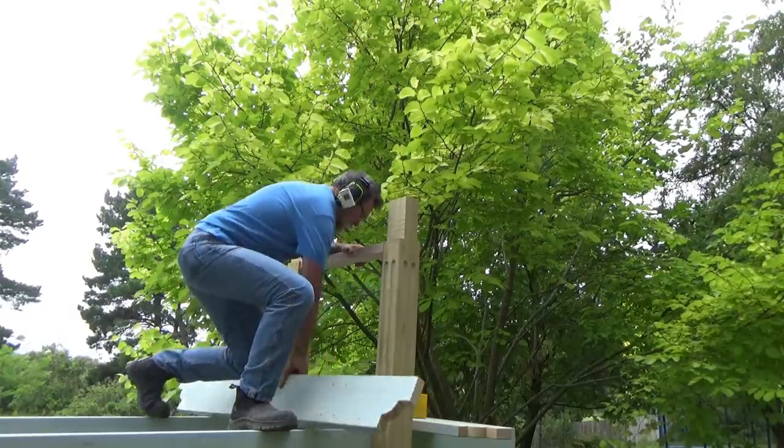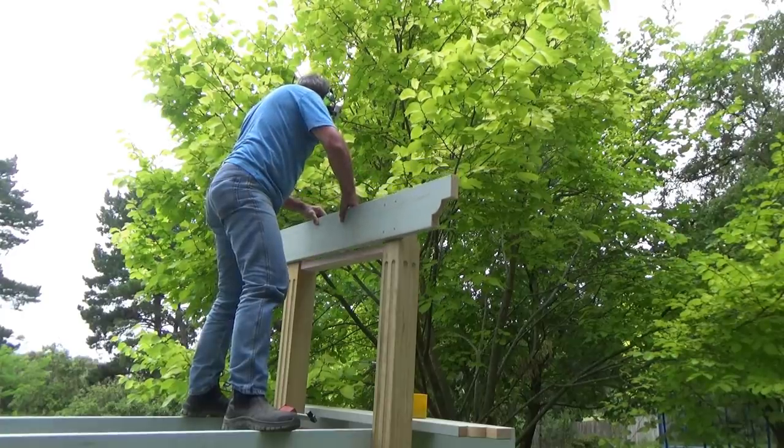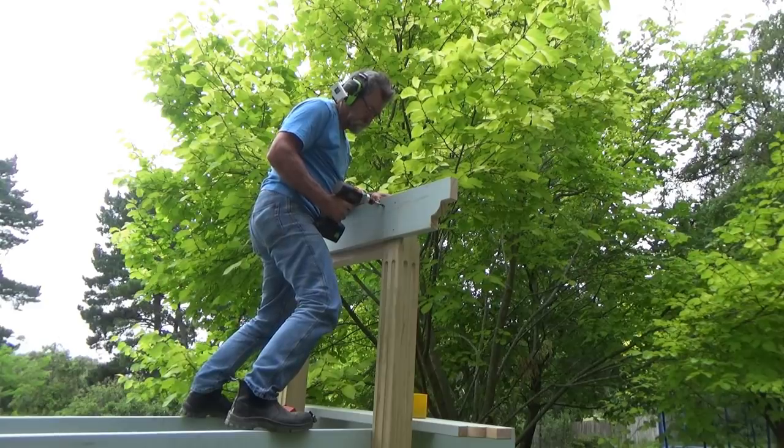A couple of days later I came over with the lintels — already drilled out and ready — marked the right width in and screwed those into position. This is when it starts to get really exciting when you see all this start to evolve.